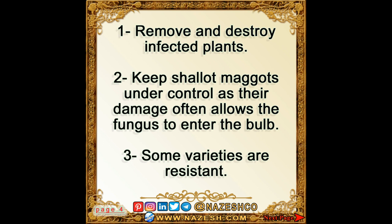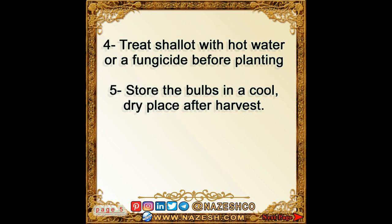3. Some varieties are resistant. 4. Treat shallot with hot water or a fungicide before planting. 5. Store the bulbs in a cool, dry place after harvest.